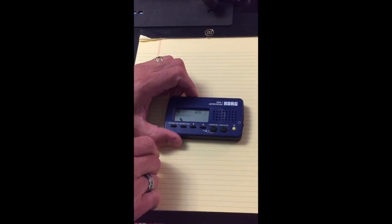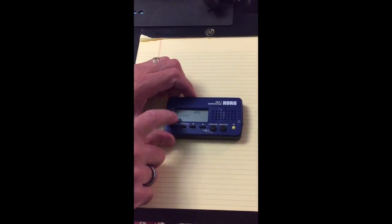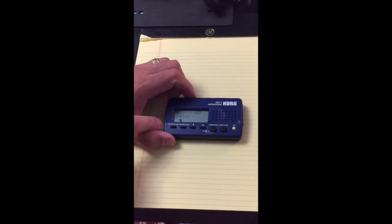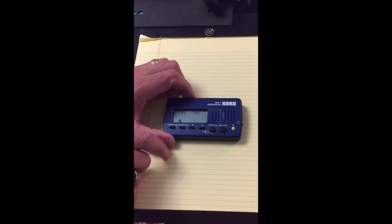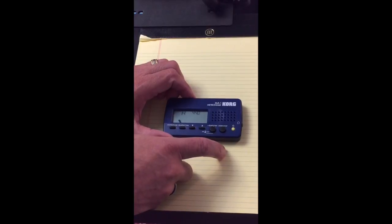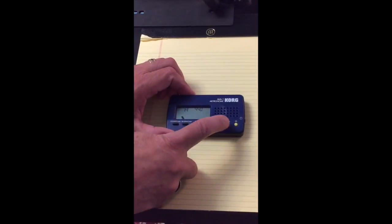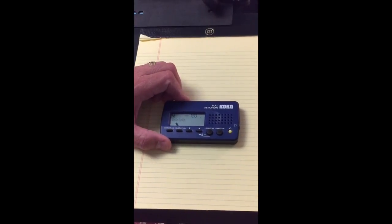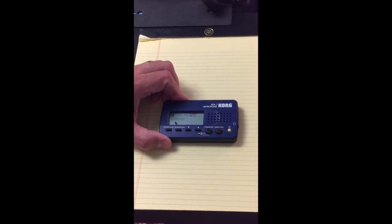It also has — I don't know how many people use this — but it has a tuner. Well, it's not really a tuner, but it plays a tone: a 440 standard tuning tone. So if you don't have anything else to tune with, you can always use that. So that's the Korg digital metronome.